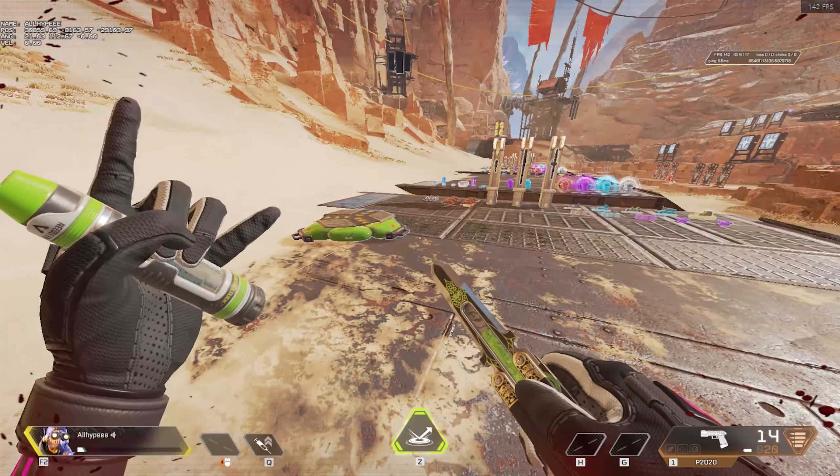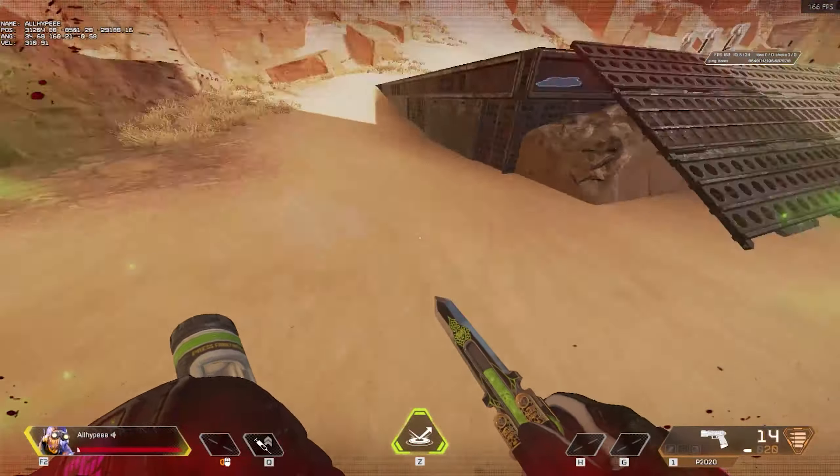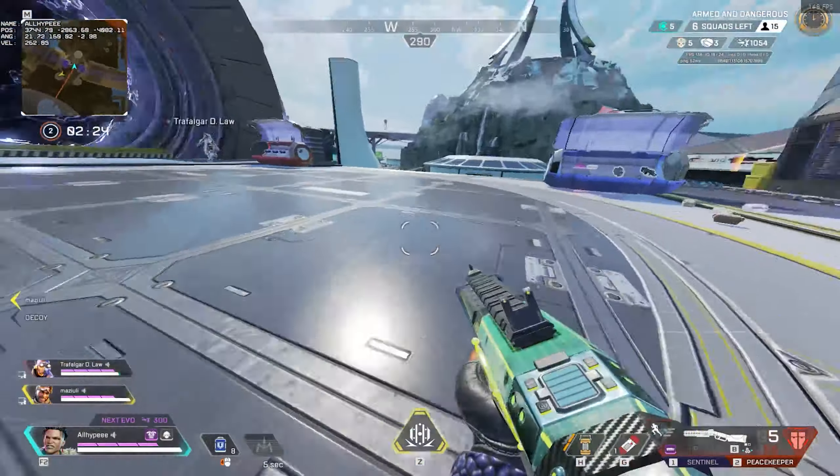Yo what's good everybody, it's Hype. I wanted to make a little how-to on this backwards snake-like pattern. I also have some third-person perspectives for you to take a look at, so you know what it's like when you're going up against it and when you're doing it.